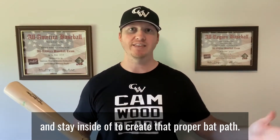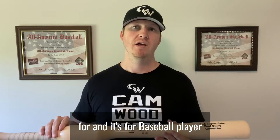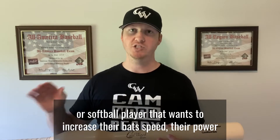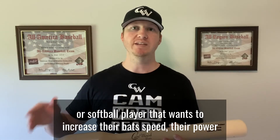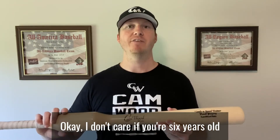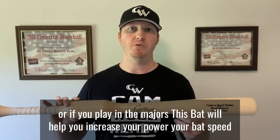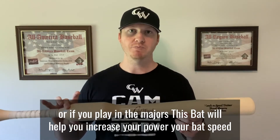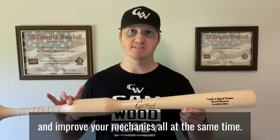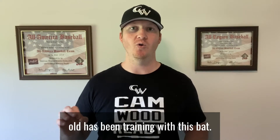I always get asked: who is this bat for? It's for any baseball or softball player that wants to increase their bat speed, power, and improve their swing mechanics. I don't care if you're six years old or if you play in the majors — this bat will help you increase your power, bat speed, and improve your mechanics all at the same time. Let me show you a quick video of JR, who's only eight years old, who's been training with this bat.